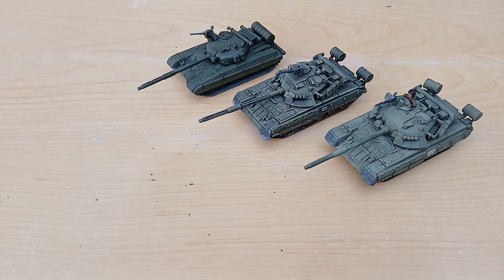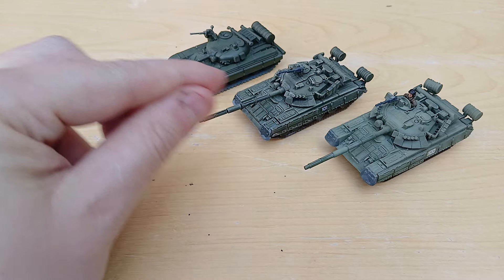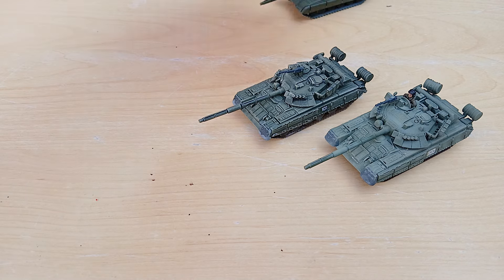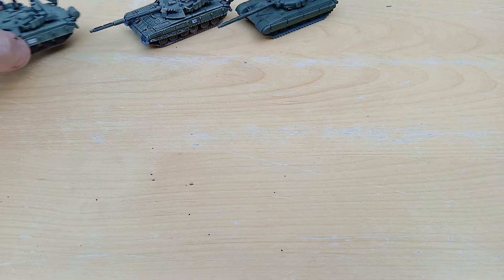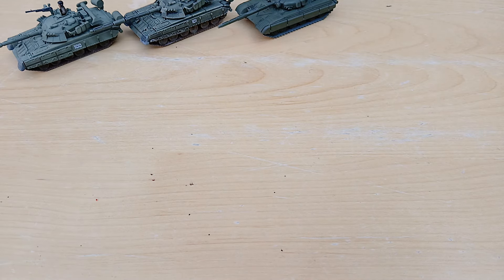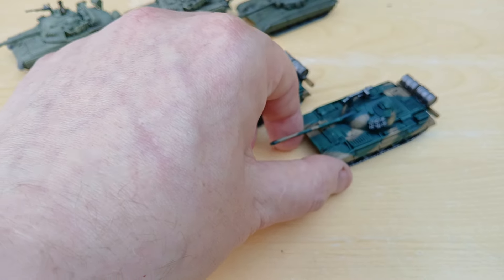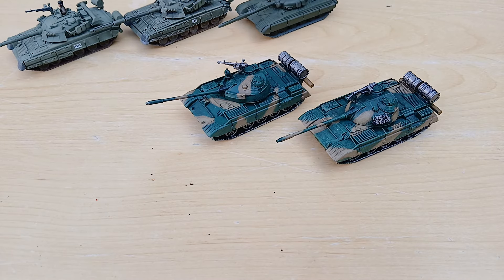The T-80 is probably the more advanced of the Soviet tanks. The T-64 is equivalent to the M60, and the T-80 is equivalent to the M1A1 — though as we found out, the T-series tanks were no match for American tanks during the Gulf War. In a previous video I had the T-72 Tank Battalion Warsaw Pact set, which comes with five T-55s. Some of the T-55s I'd already painted for my modern Africa campaign wargaming.